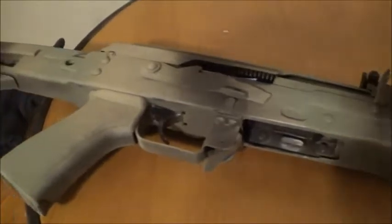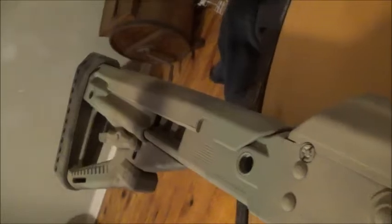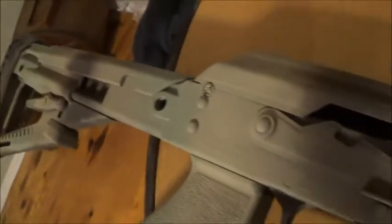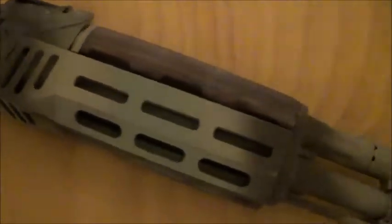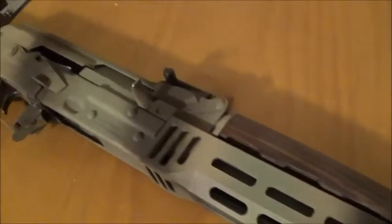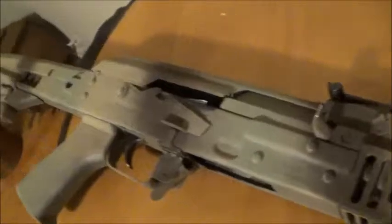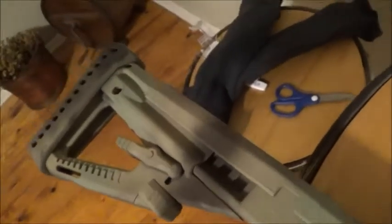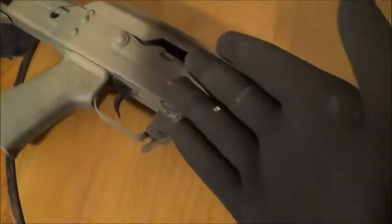Despite how awesome it looks, it's still kind of flaky. I think the humidity outside had something to do with that. I'm going to try and keep it around the air conditioner vents in the house all week to see if the cool air will make it harden and reduce the flakiness. I'm going to run this pattern for a little while — it's an easy pattern to replicate.